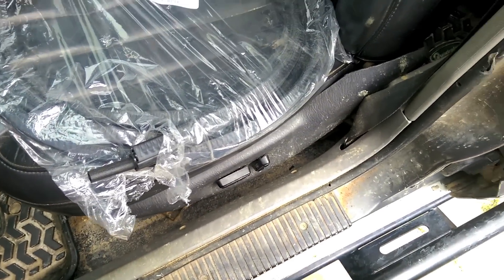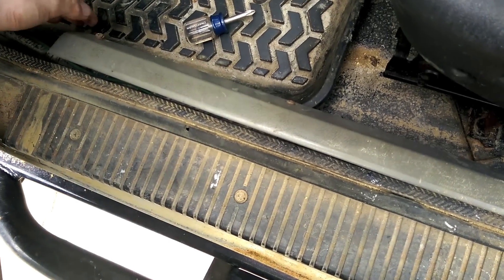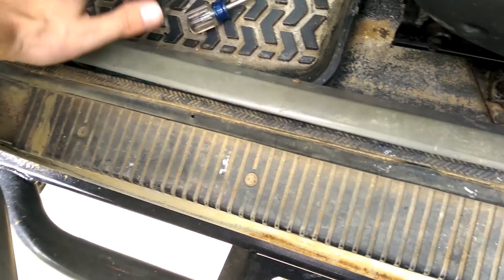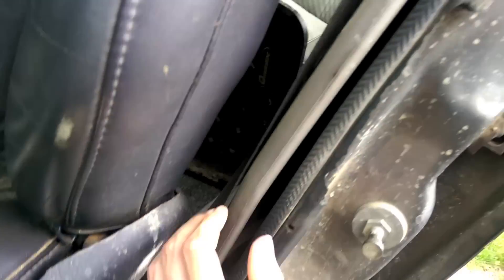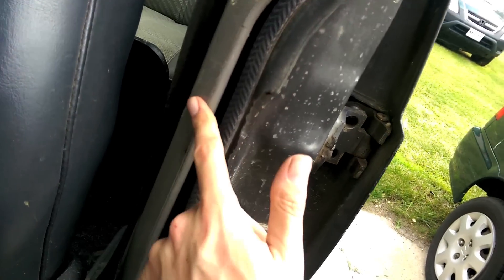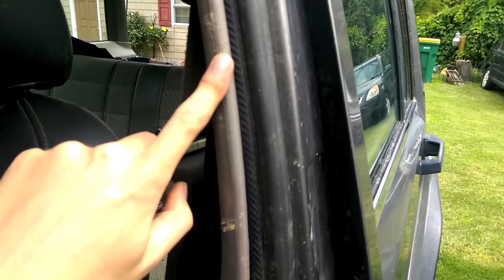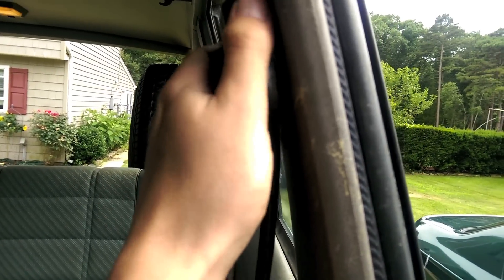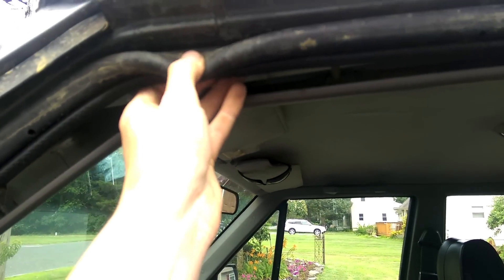I think we got most of the trim pieces out of the way — all these Phillips heads and all that. You can peel all this back and get to what you need. Peeling this back was a pain in the ass; there's no screws here, but once you pop this bottom cover up you can kind of get this side out and just work your way around. Hopefully I won't have to take this one off, but if I do I'd have to remove the seat belts and all that. The top one just had one screw.